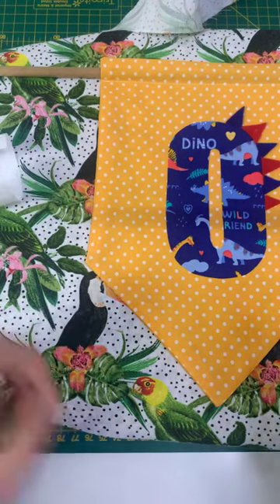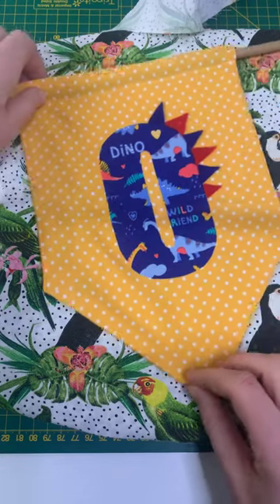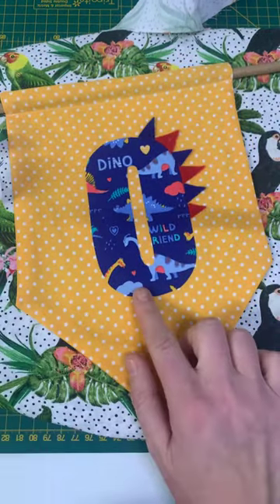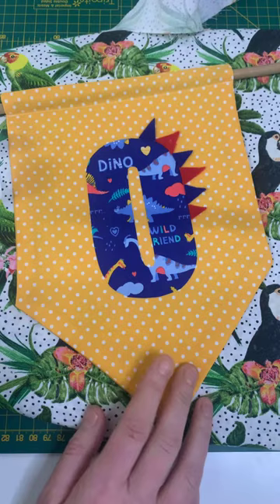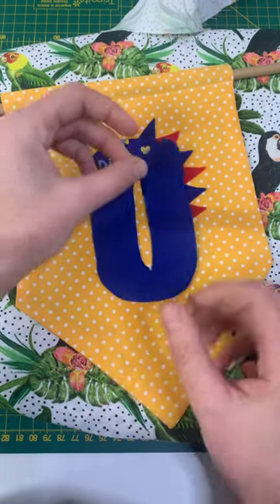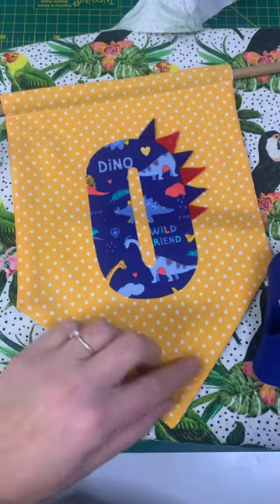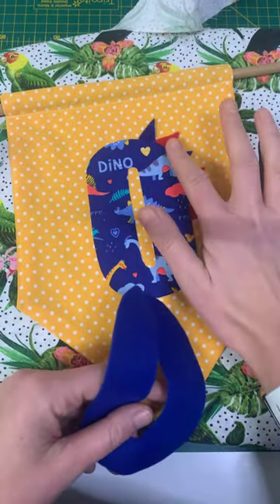I just thought I'd come on and do a quick extension to the Facebook live that I've just done, because I had originally planned to do a little felt O for Oliver, but there wasn't much glue coming out and I thought it was fine. I decided that I wanted some little spikes to make it like a dinosaur.